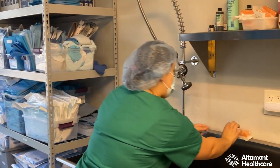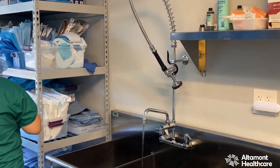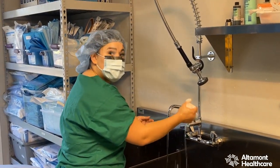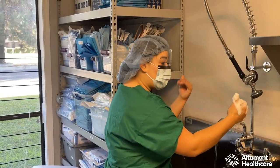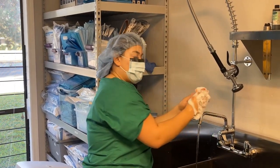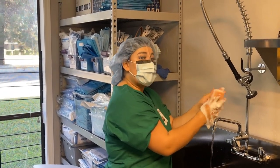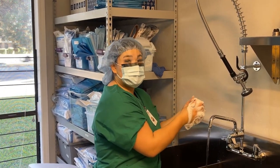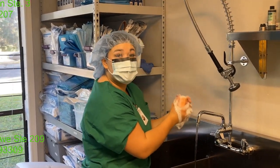Now I will grab my sponge brush. I like to get my sponge brush very soapy — I like it to be foamy, which means that my scrub is going to go proficient throughout. Now, your sponge brush has a bristle side and a sponge side. We like to only use the brush side on our nails.